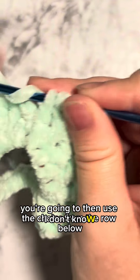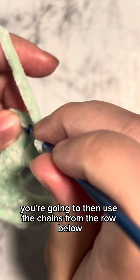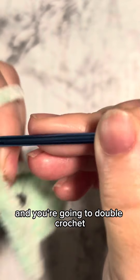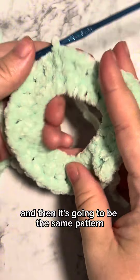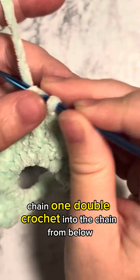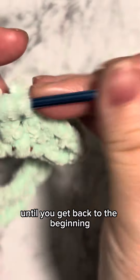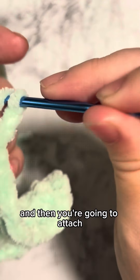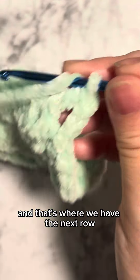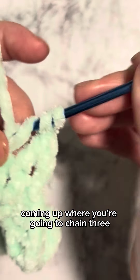You're going to then use the chains from the row below and you're going to double crochet, and then it's going to be the same pattern: chain one, double crochet into the chain from below. You're going to do this all the way around until you get back to the beginning, and then you're going to attach.